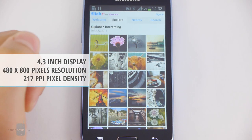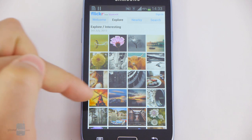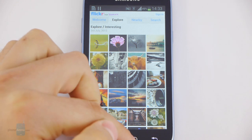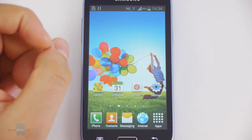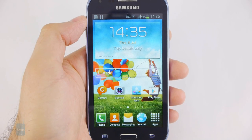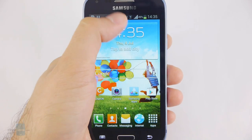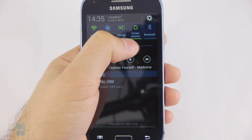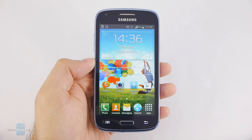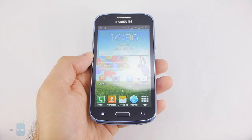The 4.3-inch display on the Samsung Galaxy Core is okay in terms of size but nothing special when it comes to quality. It has a below average resolution of 480 by 800 pixels, and while photos and videos look okay, small-sized text can be hard to read. Colors are accurate in general but shift towards the warm side if the screen is tilted even at a slight angle. One thing that annoys us is that it doesn't have a light sensor, meaning the user has to set brightness manually from the slider in the notification bar. Using the Galaxy Core outdoors can be a challenge, especially on a sunny day, as the screen surface is very reflective and makes it hard to see what's displayed.